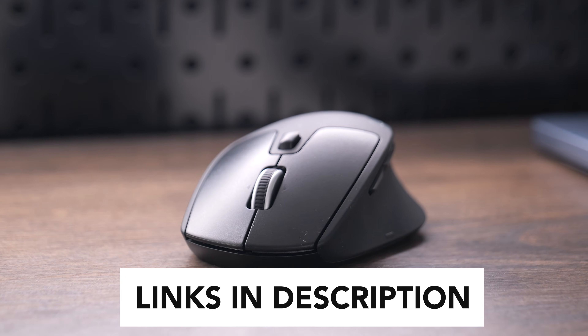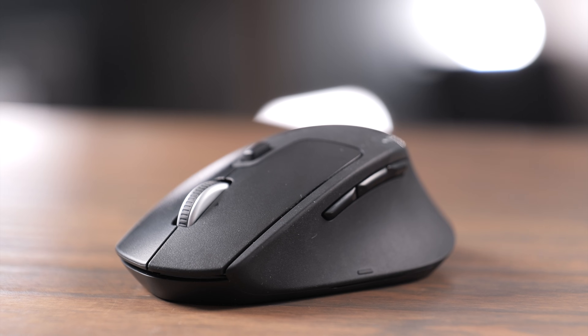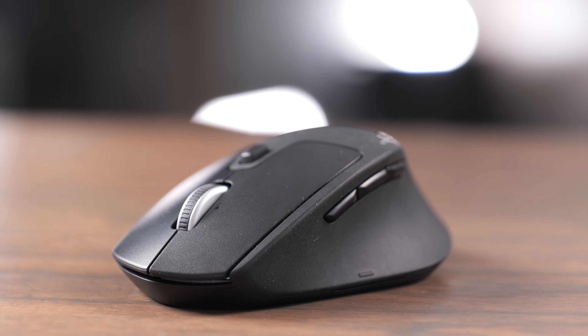If you're interested in buying the Logitech M720, I do have links to buy in the description below. If you've got any questions about this mouse, leave a comment down below — I'd love to hear them. Like this video and subscribe to the channel so you don't miss out on any upcoming content.